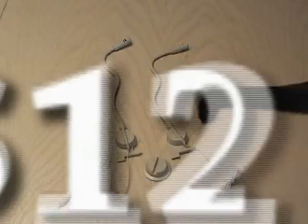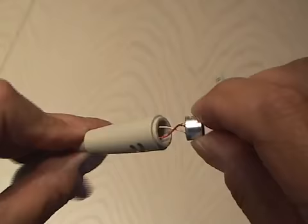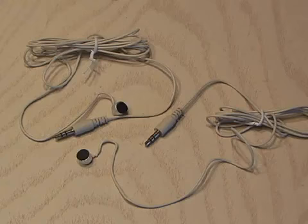I carefully disassembled the microphones and ended up with two mini condenser mics and 3.5mm mini stereo plugs. I was surprised — the specs on these mics are actually quite good.